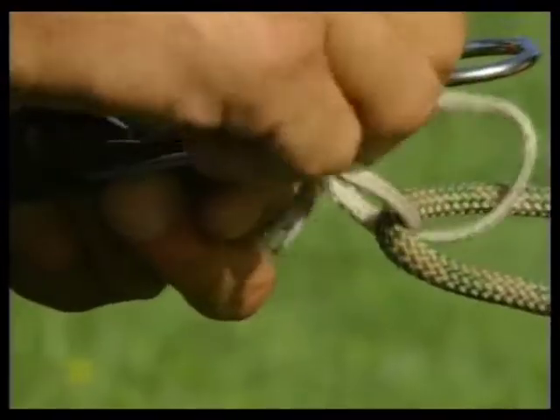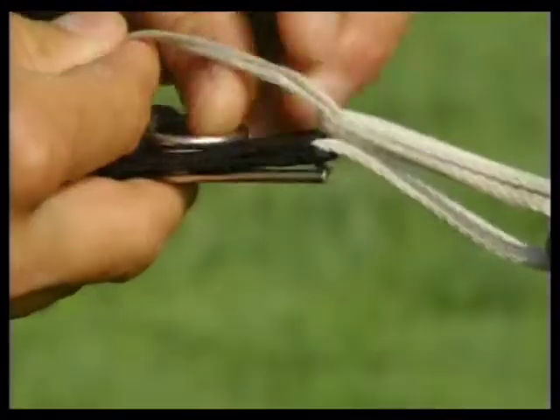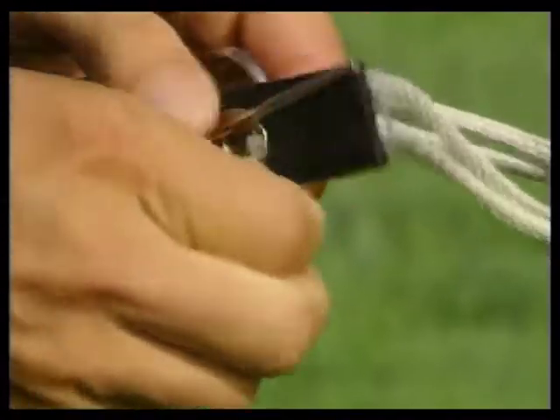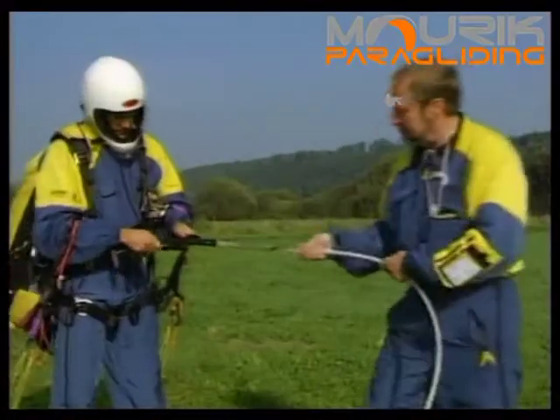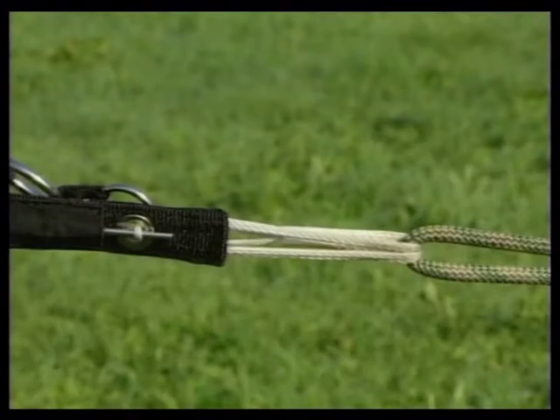Het ontkoppelmechanisme, release genaamd, is een tweedelige uitvoering en is aan het harnas bevestigd. De ontkoppelproef laat de wijze van ontkoppelen zien en garandeert het loskomen van de kabel.